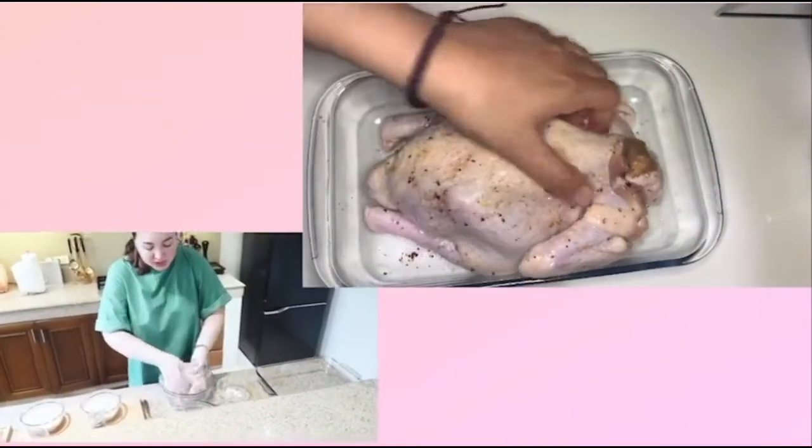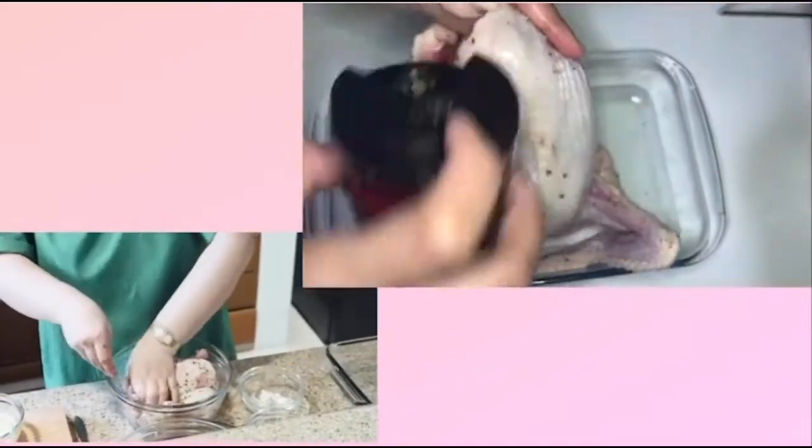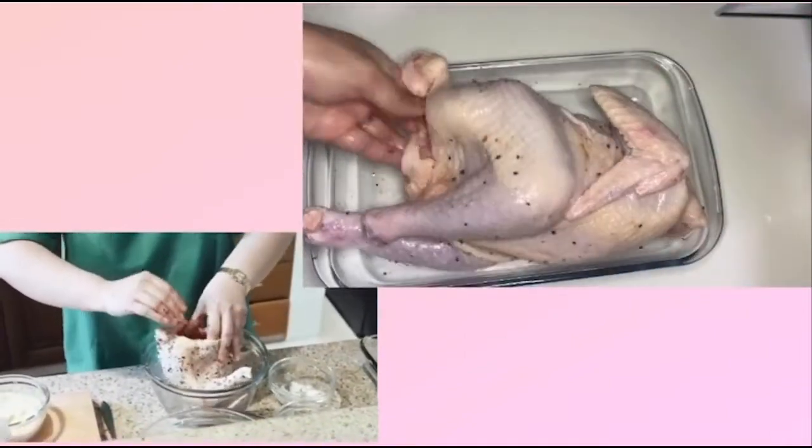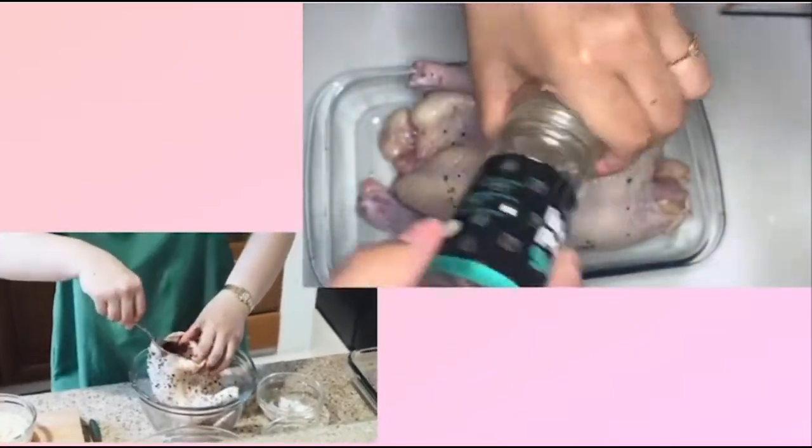I'm going to massage this first. So there's the rock salt, there's the garlic seasoning — looks nice, di ba? I'm going to put some inside. It's very important for me that I get flavor from inside.